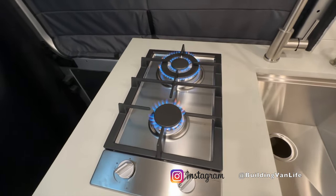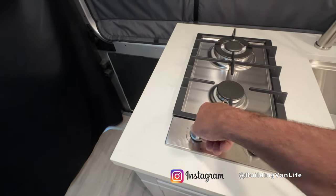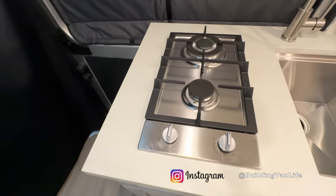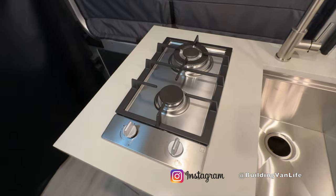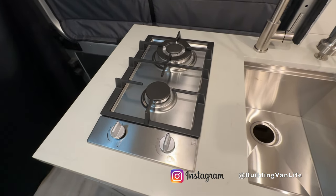Everything's working great. Highly recommend this cooktop and I'll put a link in the description below for it.